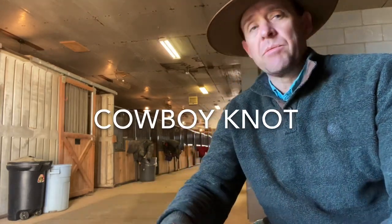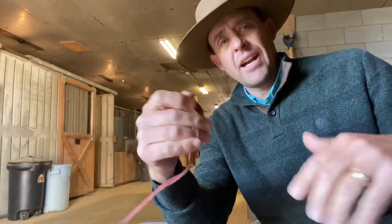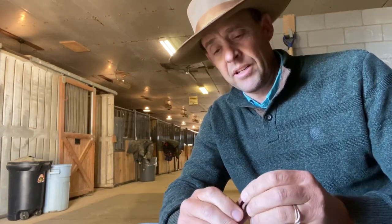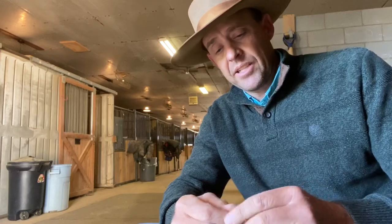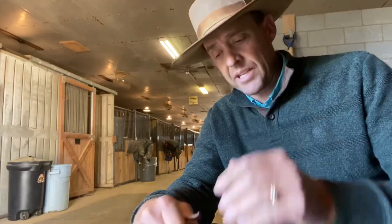Hey guys, Richard Scanton, Remount Horsemanship. Wanted to do a little video here — sorry for being so close to the camera — but wanted to do a little video on tying. I called it a blood knot, might want to call it a cowboy knot or something else because I'm not sure it's a blood knot. But it's the same knot that I used for that thong that I tied my two reins set up together so the reins quit slapping the horse's head.